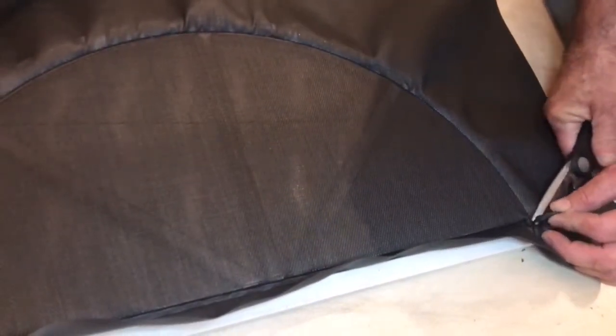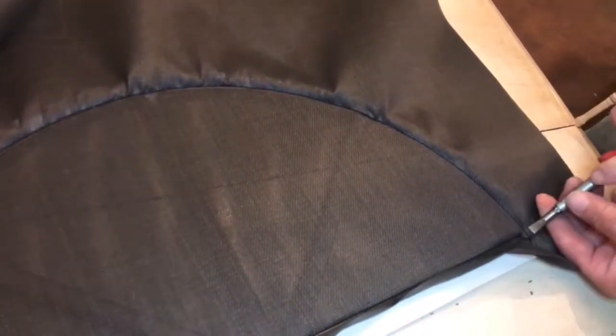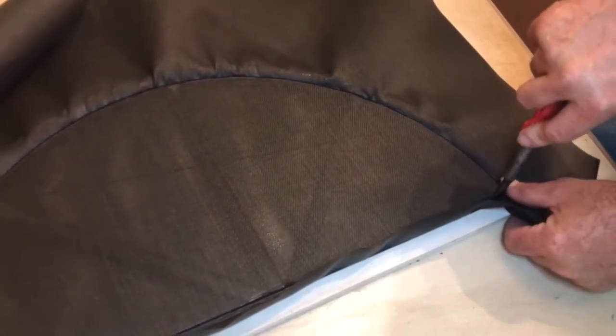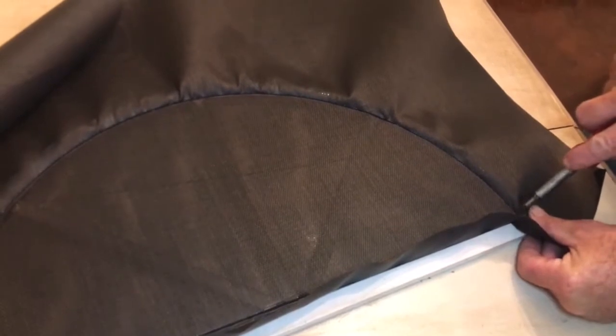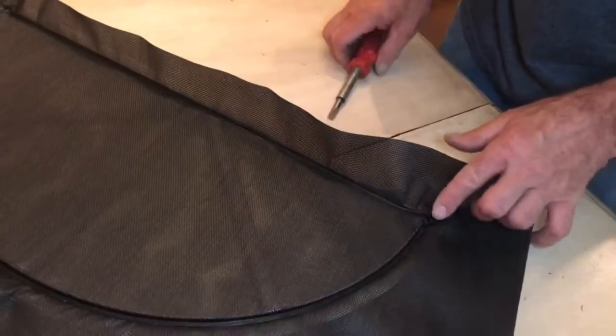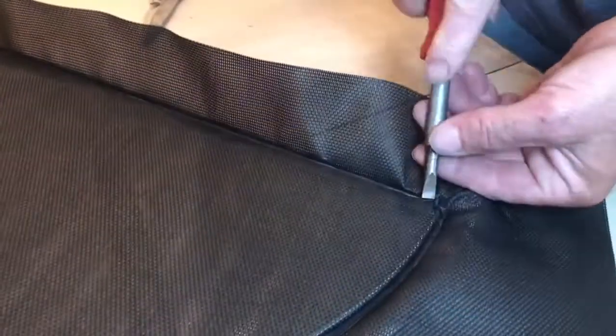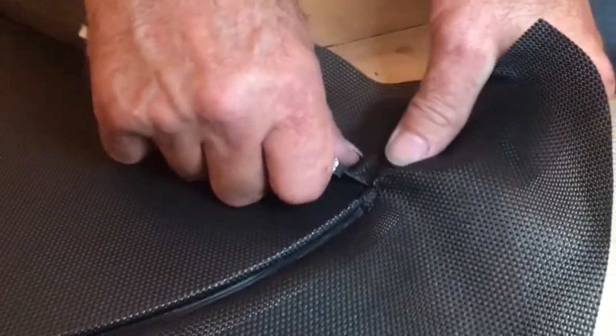I'm going to trim these with the scissors this time. I don't want to over cut with the knife. So this looks like it turned out pretty good. I want to make sure the edges are nice and tight, because if this thing were to come apart, that's where it would like to come apart at. These are two separate screens — or frames — when they come together here, so give it a little more time trimming this part.